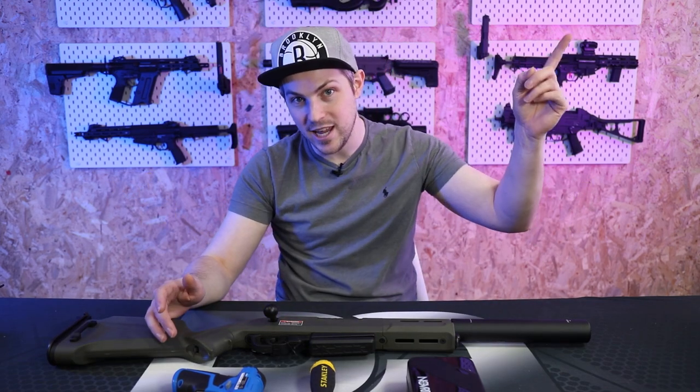I've not taken this rifle apart before so it's going to be new to me as it is new to you. I did take a few parts off during the unboxing — if you haven't seen it yet you can watch it here — but we will cover the bits we took apart in the unboxing in this video too.